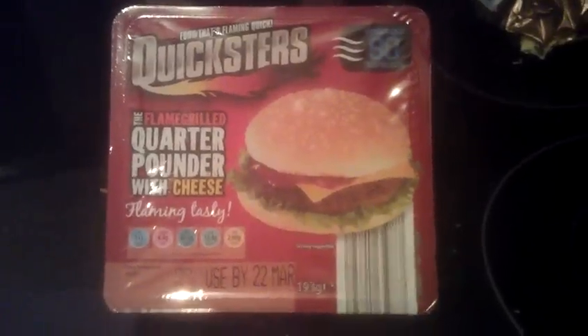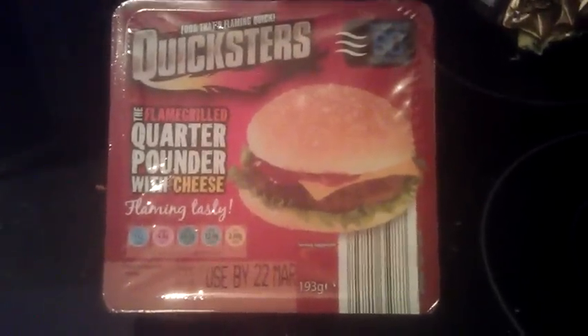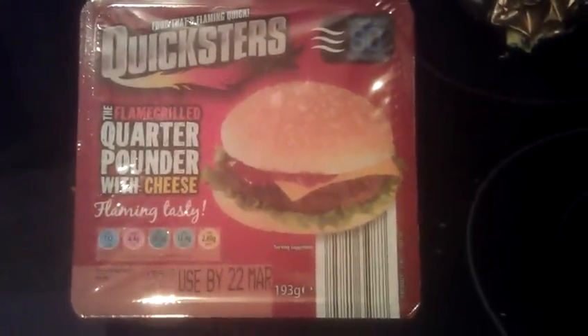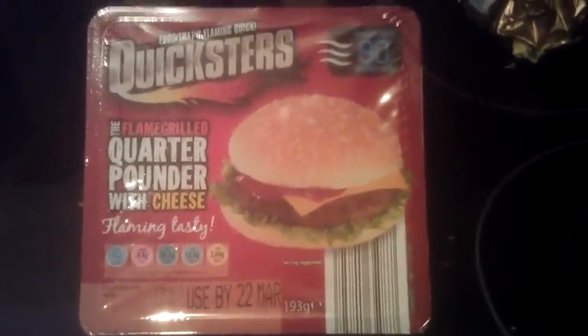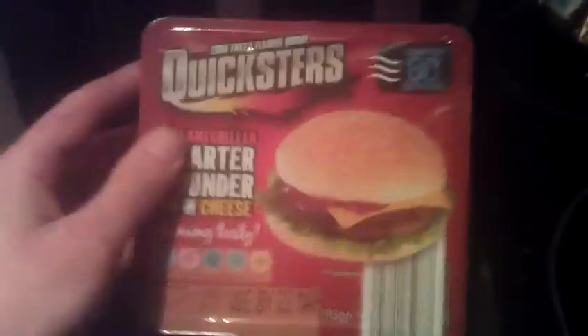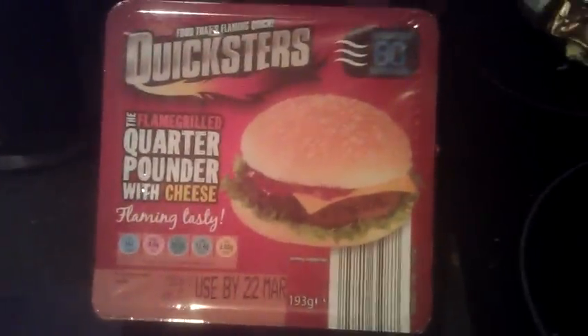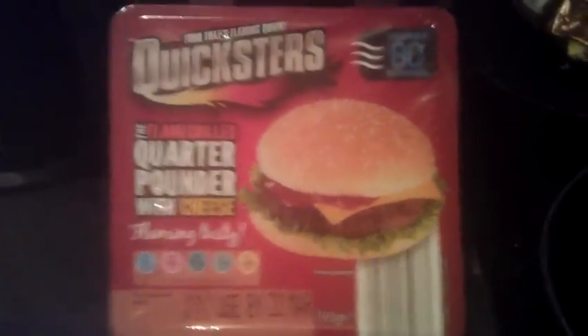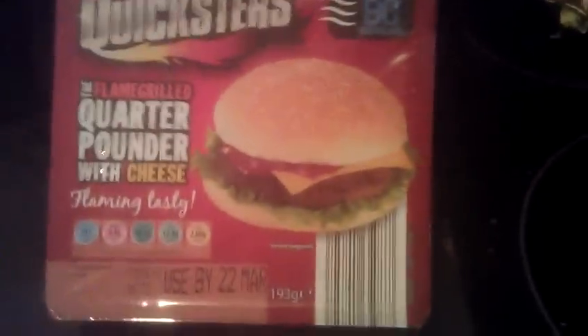They've got this new range now. They've got a sort of Rustler rip-off type thing. It is so cheap — 79p for one of these. And it does look like a Rustler. I mean, when I saw it I thought it was a Rustler. But it's Quicksters. I can deal with that name, it's not too bad. Quicksters — quick food, yeah, makes sense.